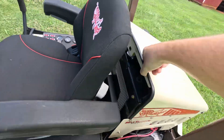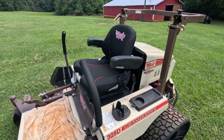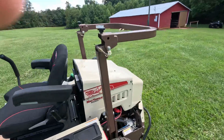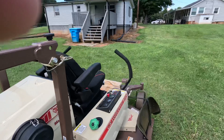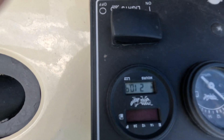It has a 25 horsepower Kubota diesel — pretty cool, liquid cooled. It also has the Grammer seat on there, a rod seat, pretty comfortable. It has a little over 200 hours on it.